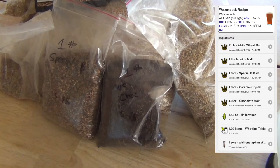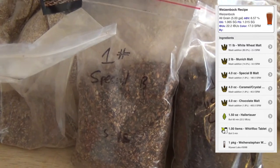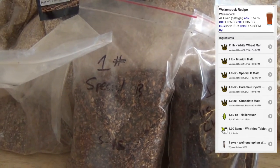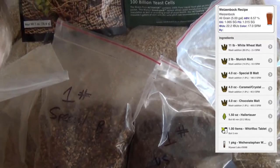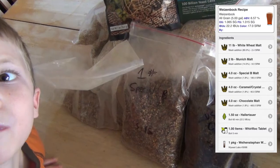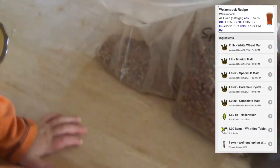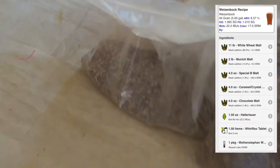That gives it some roasted dark flavors. Then 4 ounces of Special B — this is used in a lot of Belgian beers like Abbey and Trappist ales. It's going to give us an extreme caramel flavor and malt flavor. And then 4 ounces of Caramel 40, which is going to add to our head retention, give us a little bit of color and caramel flavor.